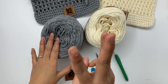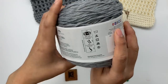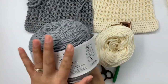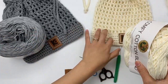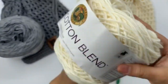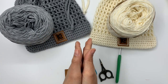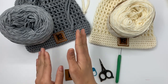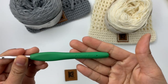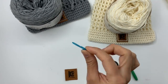For this project you will need size 3 lightweight yarn. I use Lion Brand Comfy Cotton Blend — this is size 3 lightweight yarn in the color Silver Lining. I have two bags here in two colors, same brand just different colors. If you want to substitute yarn you can use any kind you like, but I recommend using cotton yarn. If you want your bag to turn out like mine, same size, look for size 3 lightweight yarn. Crochet hook size 5 millimeter, scissors, yarn needle, and stitch marker — the stitch marker is optional.